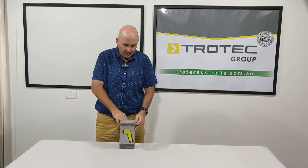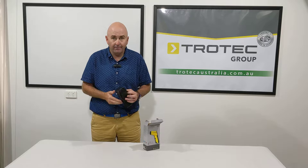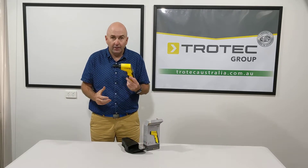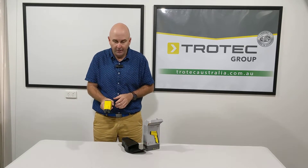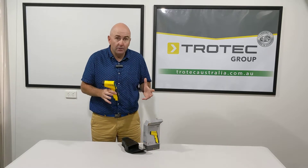Let's have a look at what's in the box. You get this nice little carry case — you can put your belt through that if you want. You get your TP7, and there's a 9-volt battery that comes with it, already in here, ready to go. That's what you get in the box.